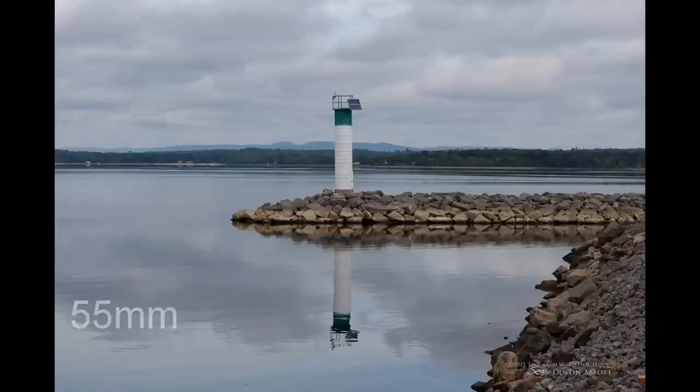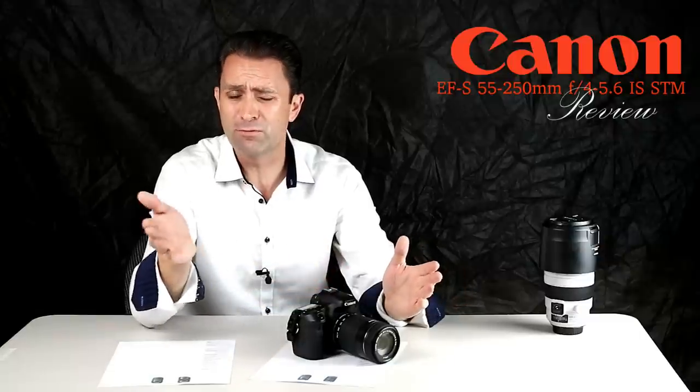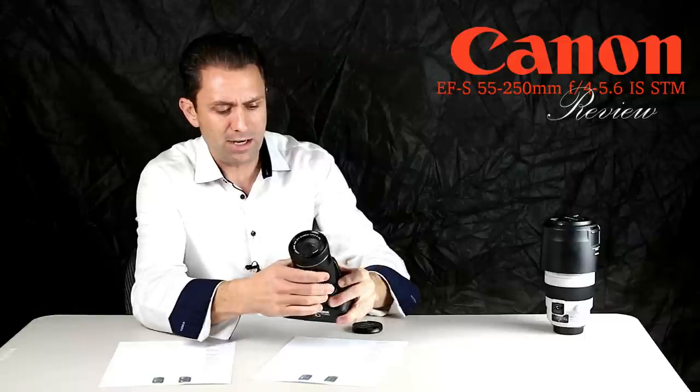This lens has a pretty incredible focal length — basically equivalent to 80mm up to 400mm on a full frame body, which is a pretty incredible amount of reach, and it does so in quite a compact body.